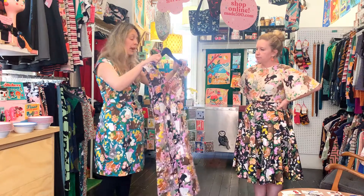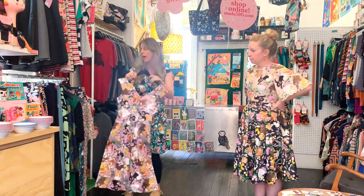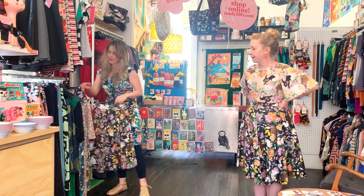You can watch the other video where I have this one on and Kel's in the Ruby, so we've sort of swapped around. It's a more in-depth video for fit in case you're unsure.